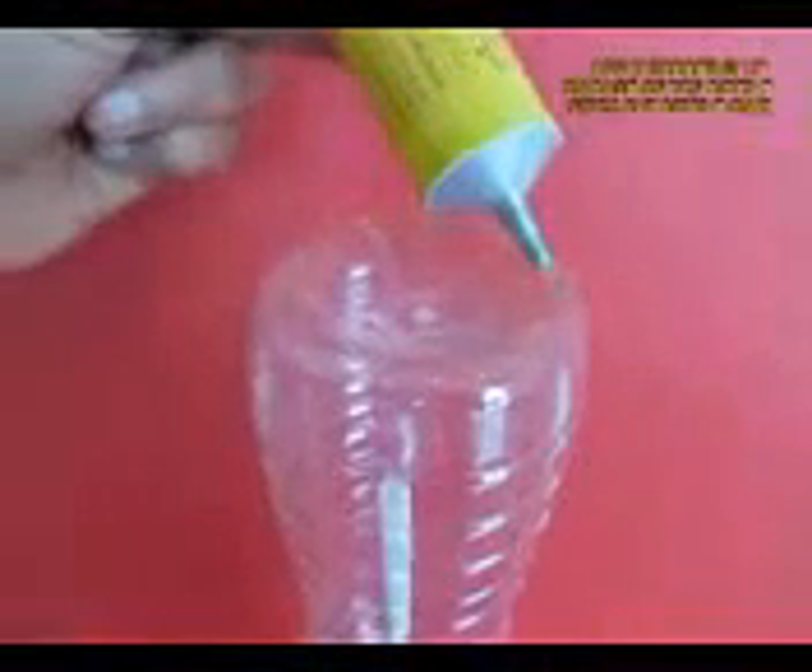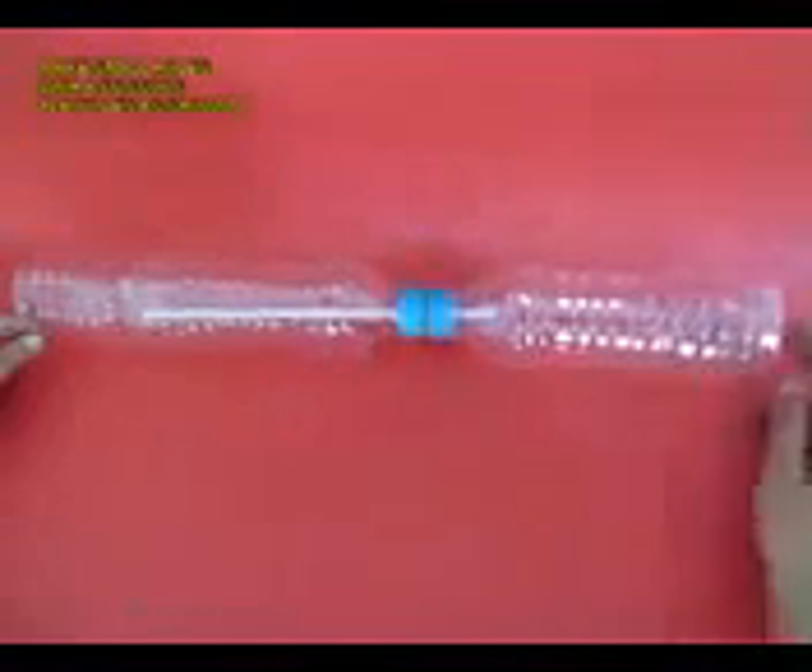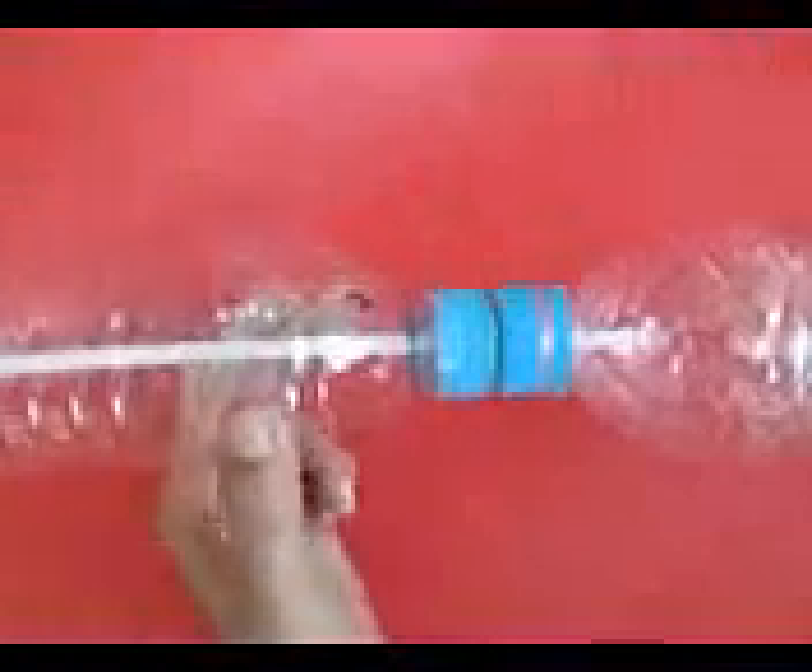Apply glue on the base of the top bottle, wait for a while for the glue to dry up, and then stick the top bottle on top. Make 4 holes with the help of scissors to attach the bottles with flexi tube.